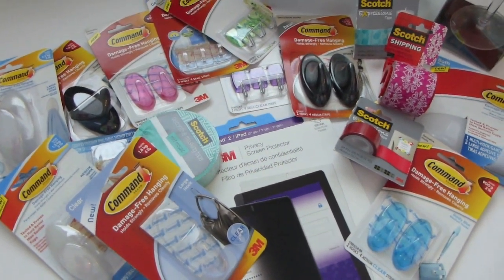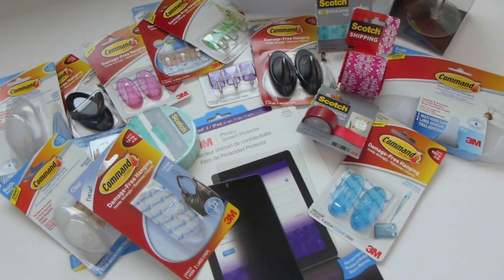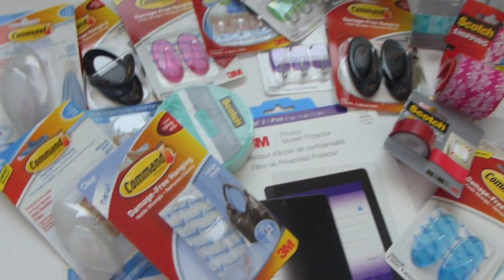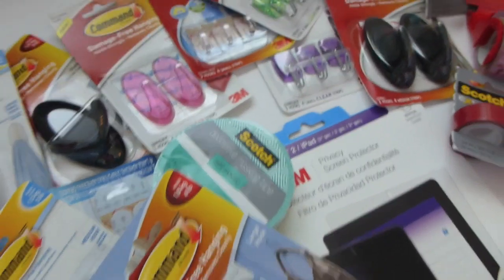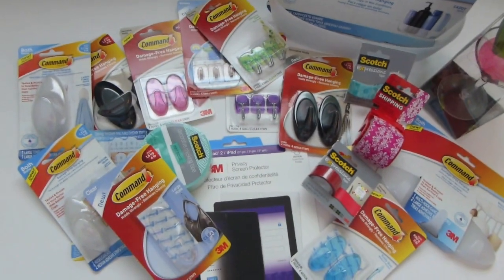We're coming up on fall decor and Christmas decor and things like that, and that's a high time when I use my Command products because I love hanging wreaths around my home. This allows me to do that without damaging my home, and I can move my decor around every year without putting it in the same place because you can reuse these items.